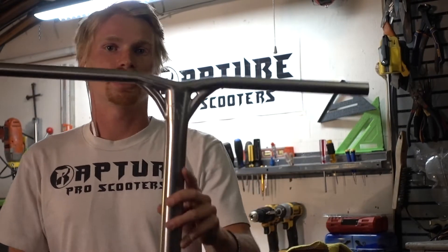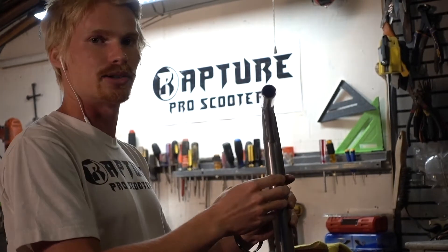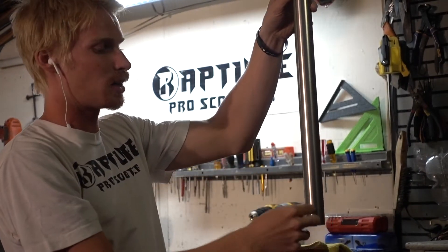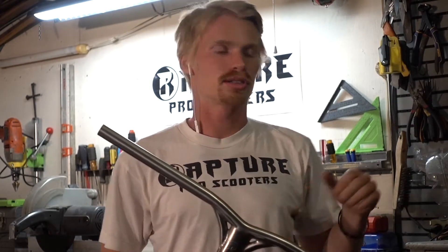Now let's talk about where to position the slit. You would think to put it on the back side of the bars — but that's wrong. You're going to want to go on the side of the bars, at about a 90-degree angle. The reason for this is that every clamp clamps from the back, so the clamping pressure is most intense in the back. To prevent stress cracks from the pinching of your clamp, move the slit from the back to the side. Let's get these bars locked into the vise.